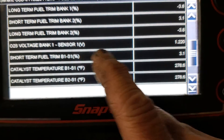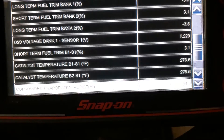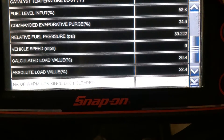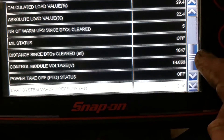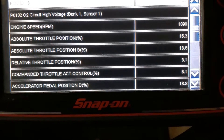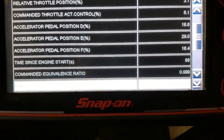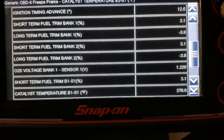Bank one, sensor one voltage is 1.220. Let's see if bank two has it in there. It was cleared — I cleared this at 1,600 miles ago and it came back on. There are a lot of good readings there — that's what set it. Vehicle speed was zero, so it just started up.